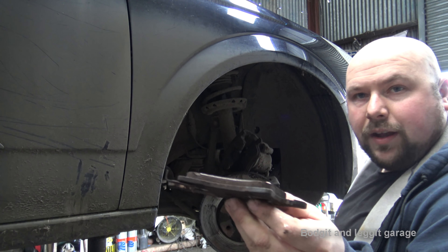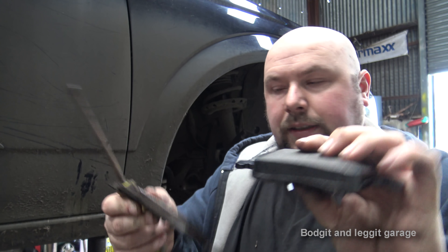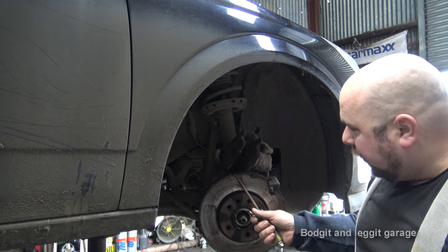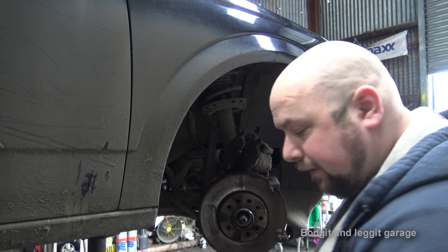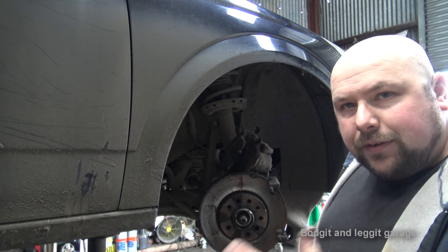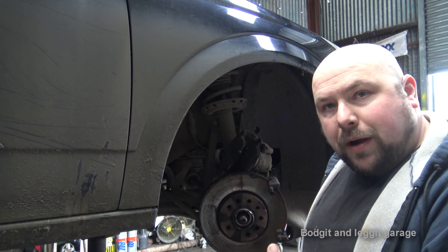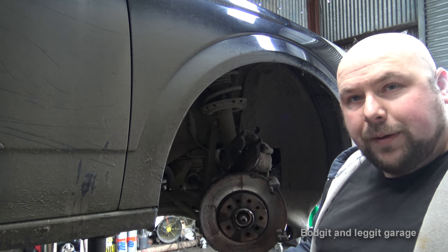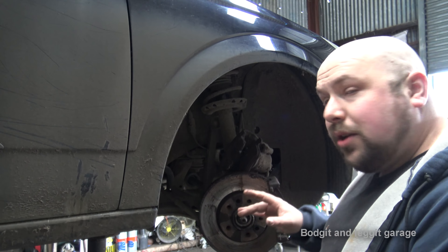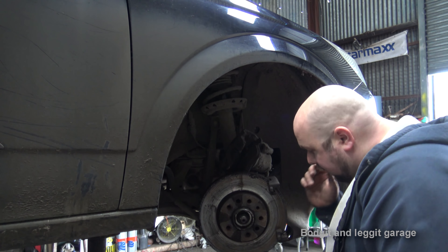There was a little bit left on the old pads when you compare them to the new ones. But on this particular side it was more that the brake disc had completely gone with rust. Once you replace the discs you have to replace the pads, because the pads are going to be worn into the old disc shape. If you put brand new discs on and leave the old pads, it's going to take ages to bed in and they're not going to work properly. Replace everything — you do one side, obviously do the other side, it just makes sense.